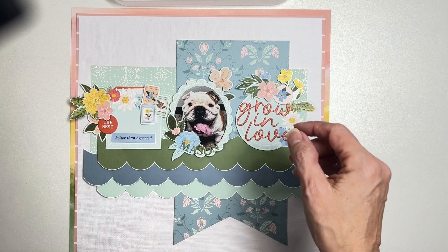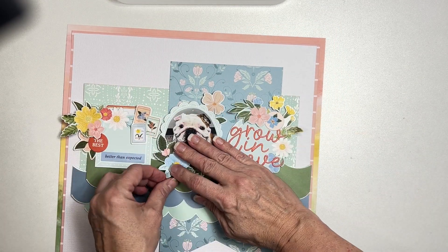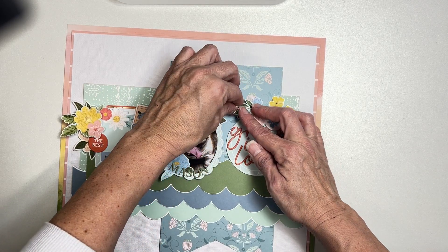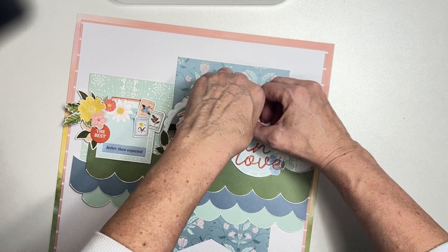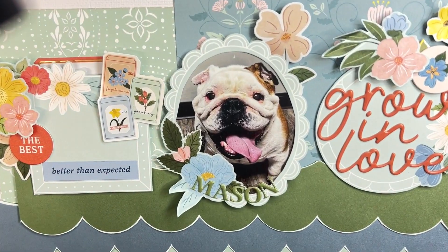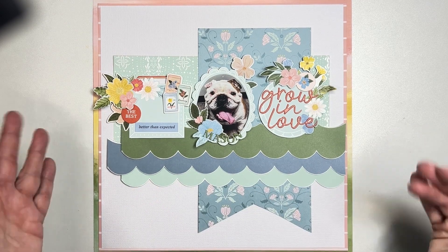Okay guys, that is my layout today! I love it — I think it was a blast. We've got these great little leafy bits, we fussy cut a couple things, used die cuts, ephemera, chipboard flare, puffy words, alphas — so many things between the Flavor of the Month kit, the pattern paper, Shots of Life, and the embellishment kit. It all came together, and we are done documenting this sweet photo of Mr. Mason! A few still shots to follow — links to all the good stuff below — and I'll see you guys soon with another video. Bye!